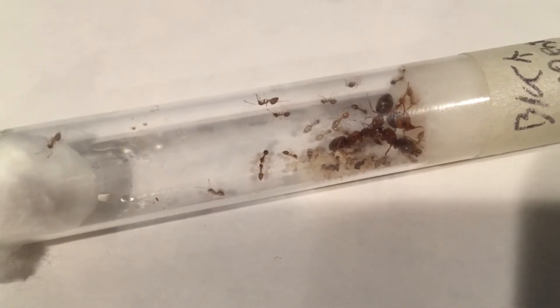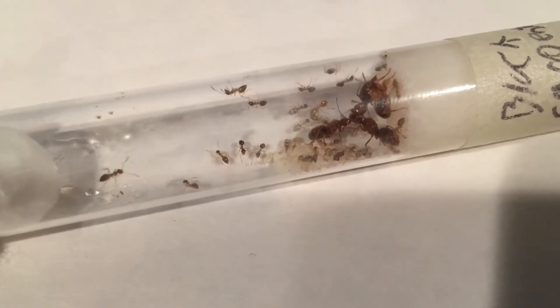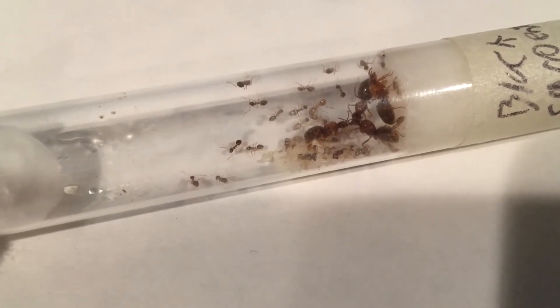I noticed that whenever a worker touches a queen, it goes berserk for some reason. I think it has something to do with the queens — there being four of them.